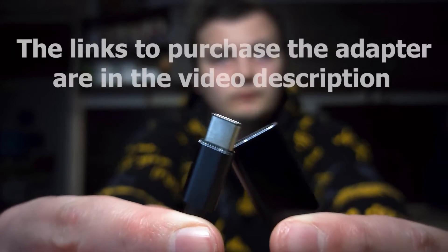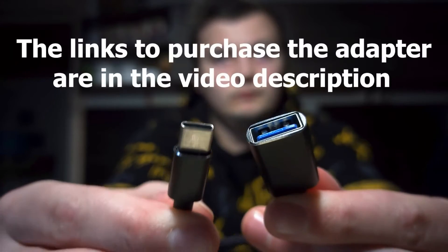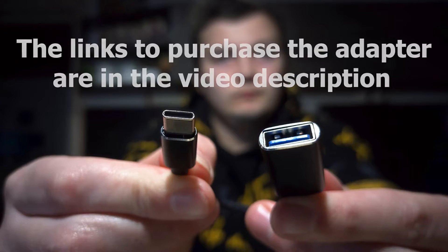Thirdly, you must have an OTG adapter — Type-C, micro USB, or even Lightning. It will all depend on your smartphone. If you have an iPhone 13 or 14, it will require a Lightning adapter, and if you have an iPhone 15, you can use USB-C. It will depend on your smartphone port.